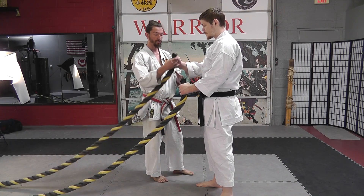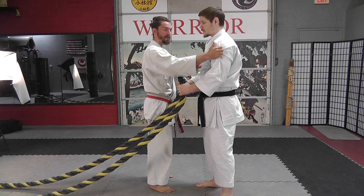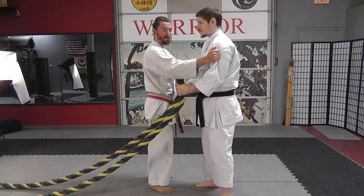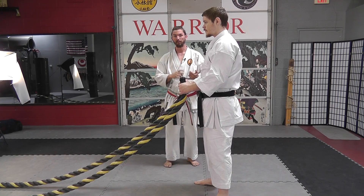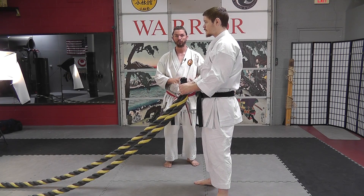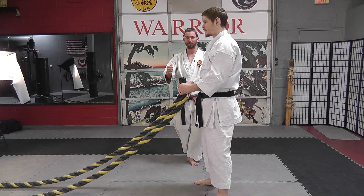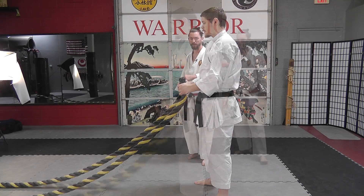First, he's going to grab the rope with his thumbs up, very similar to grabbing onto somebody's gi collar or arms on the sleeves. This is a common throw you'll see in point fighting as well as sport grappling arts such as judo, and anything where there is a uniform to throw — and even in MMA they'll kind of hook under the arm and do similar throws as well.